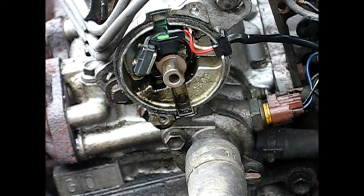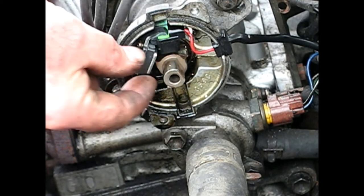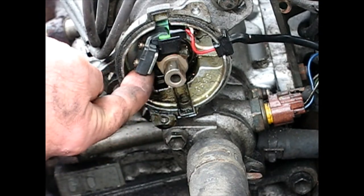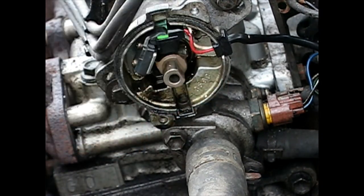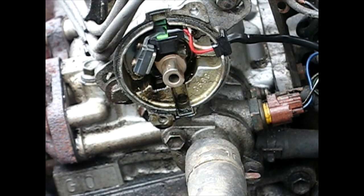The only thing that requires any precision on this job at all is setting up the air gap. This is adjustable up and down a little bit — you put your screw on the bottom almost tight, leave the top a little loose, and you can move it toward or away from that shaft. For this particular car, .008 to .016 is the gap, so you have quite a bit of wiggle room there.